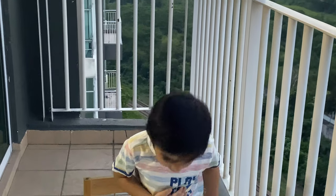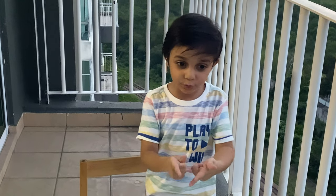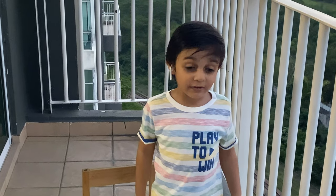So guys, this is the end of our video. Thank you for watching. I will catch you later. Do it too. And subscribe my channel. Bye bye.